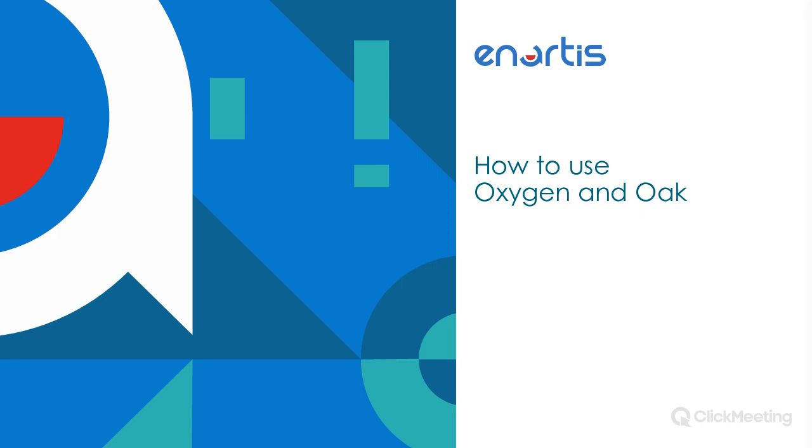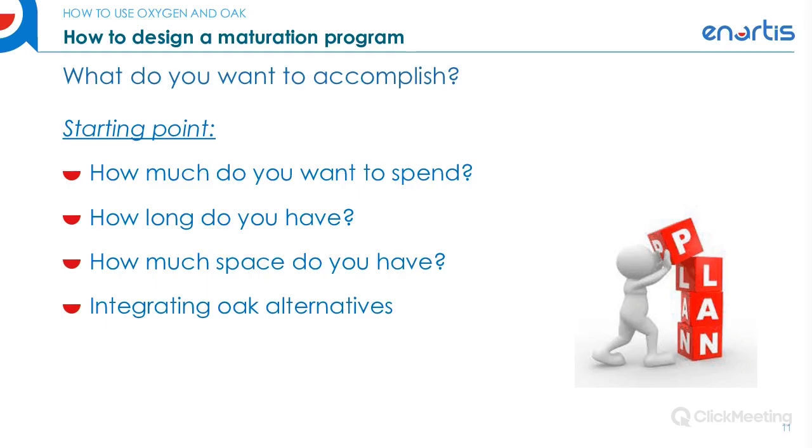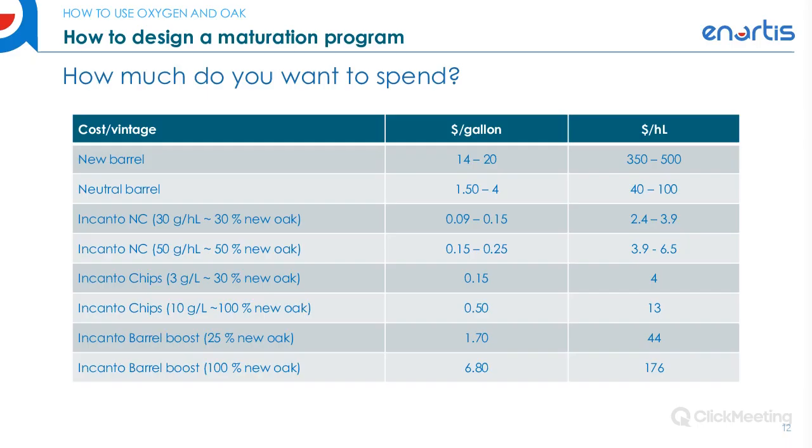When defining your maturation program using these alternatives, you really want to start with a plan — you need to know what you're trying to accomplish before setting out on the journey. Consider how much you're looking to spend. Barrels are very expensive, and depending on where you purchase them from — French, Eastern European, American — you'll have different cost effects. Neutral barrels, while affordable, do not impart the same amount of oxygen or flavor as a brand new barrel.